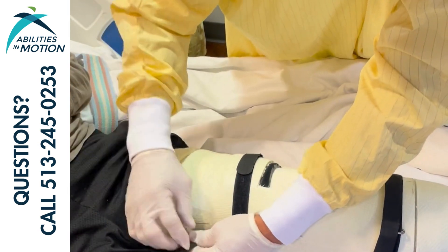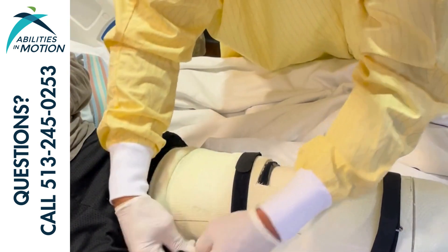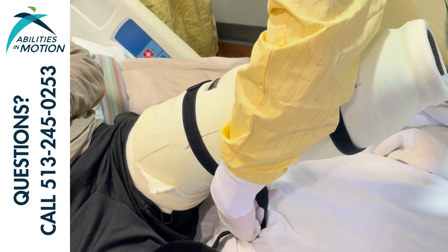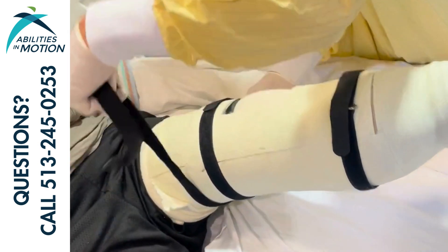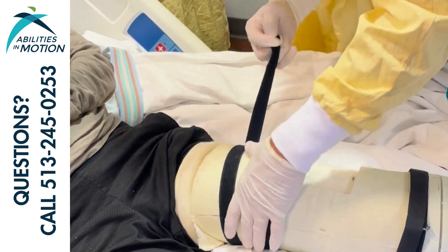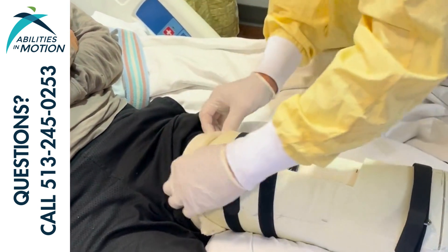We want to make sure the straps are all going in the right direction. They need to pass through that ring and tighten all the way. We want there not to be any gaps between the lid and the base of the cast.